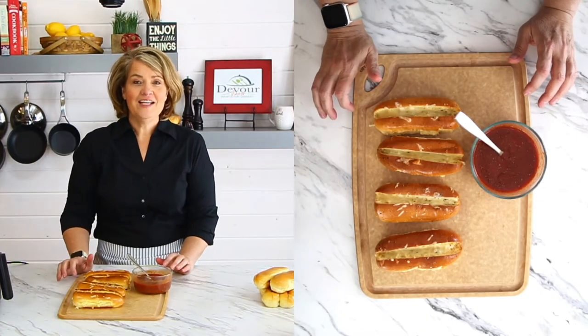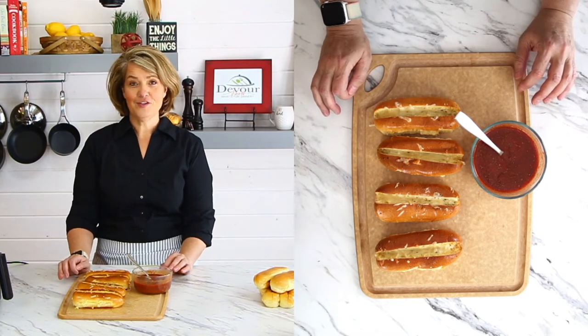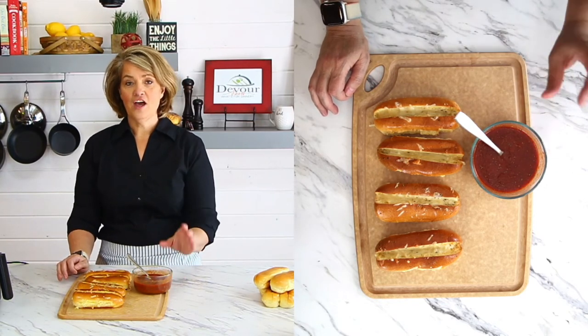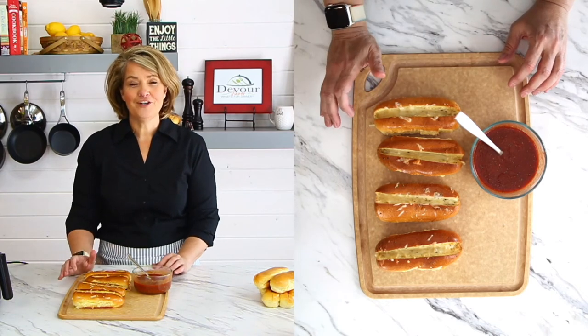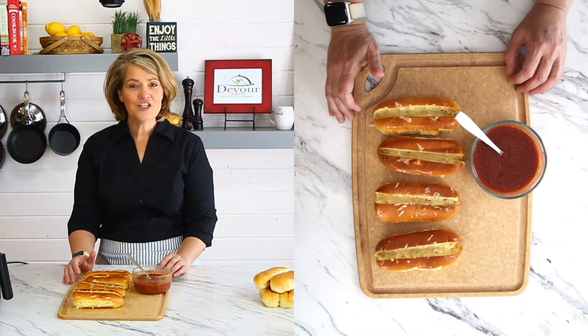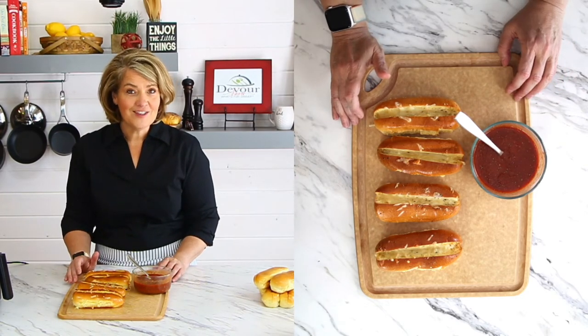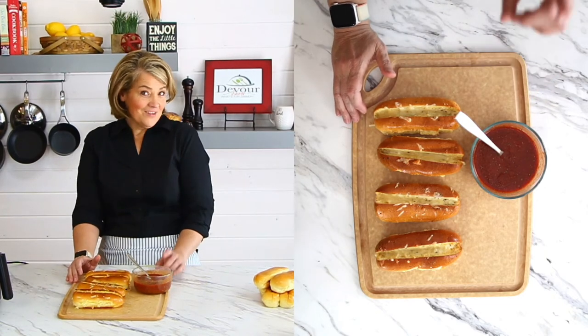Another fun tip is to make these into little mini pizzas — what a fun snack for the kids! You can take some sauce and line the bottom first, toast the bread up, add maybe some pepperoni, ham, or salami, top it with cheese, and throw it in. Think of how much fun the kids will have making their own.